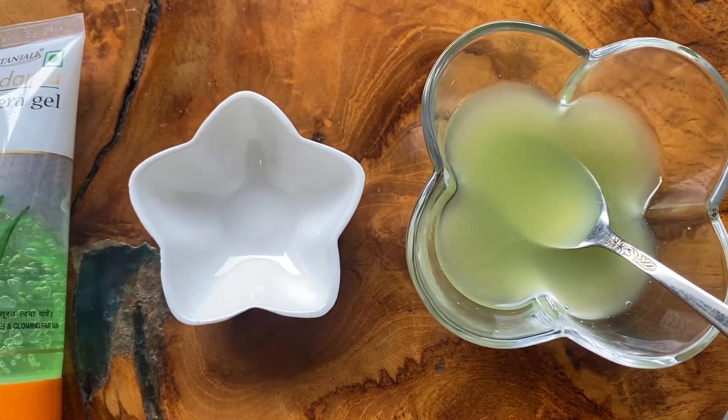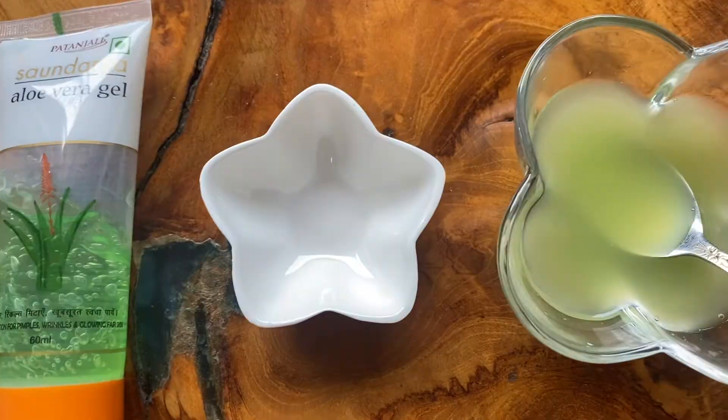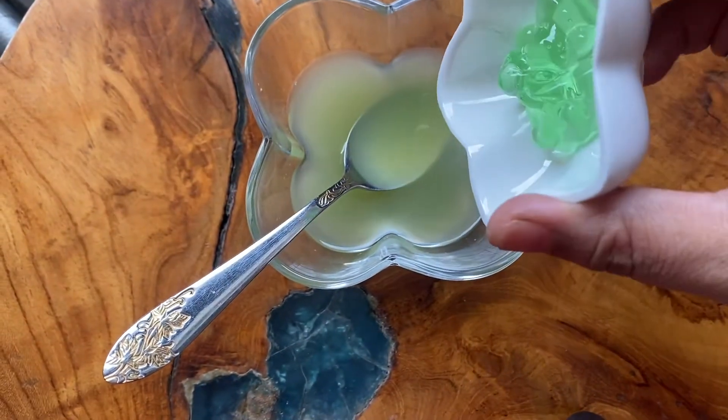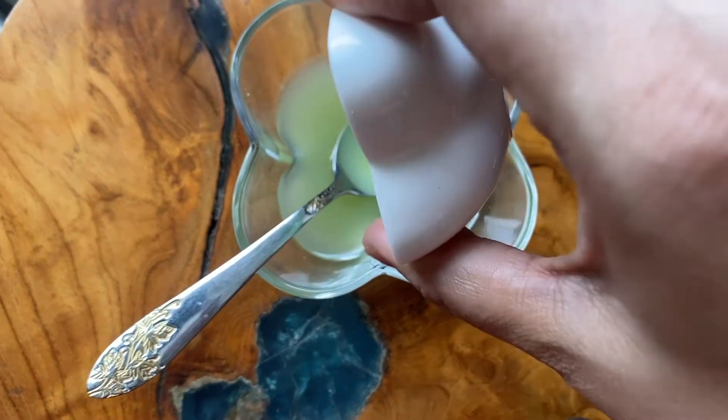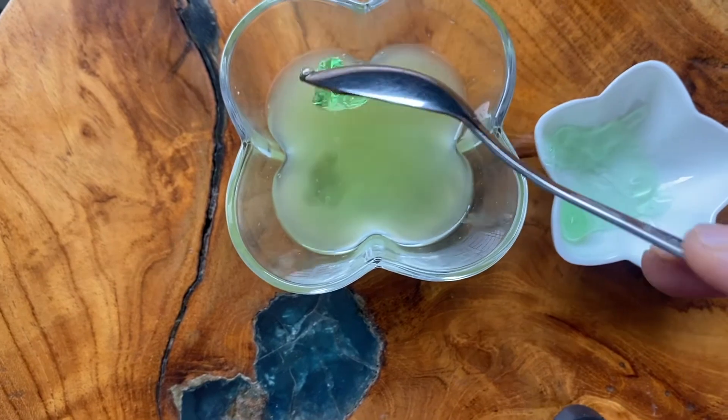Okay guys, so this is for you to use this cucumber juice. I have already removed aloe vera gel. You have to take these two ingredients — cucumber juice and aloe vera gel. You have to take one cucumber, grate it and then strain it to make the cucumber juice.